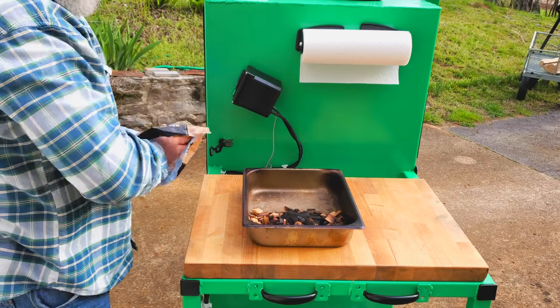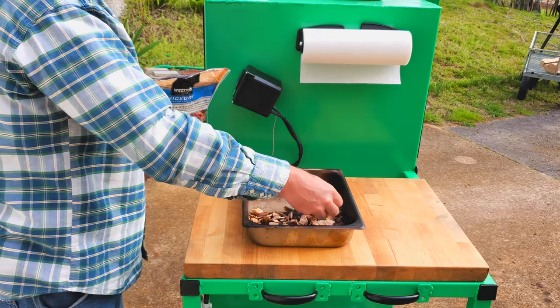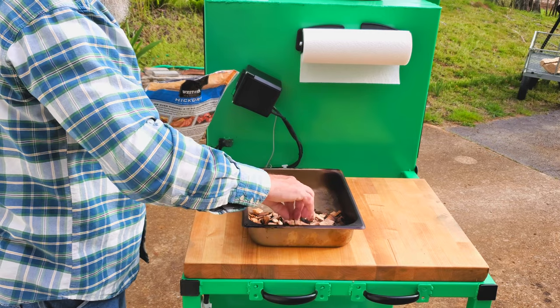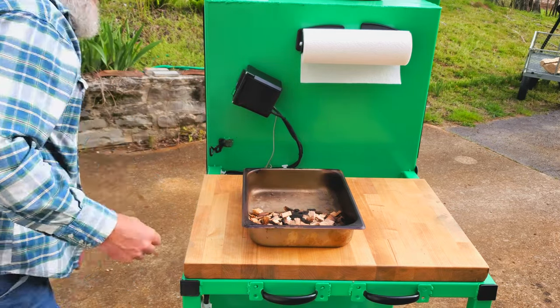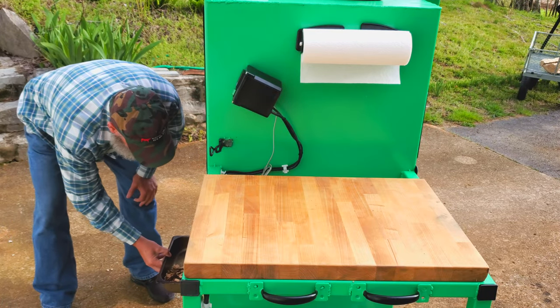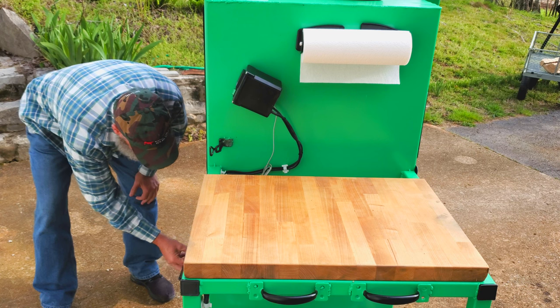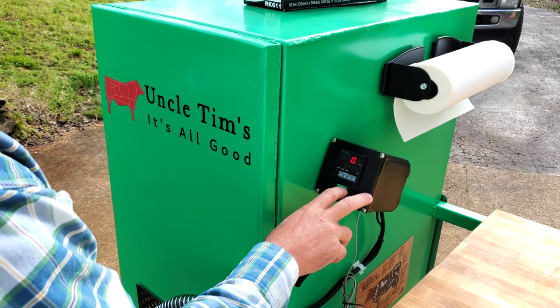This will be a pretty simple cook and it shouldn't take very long either. To start I'll fill up the smoke tray with hickory chips. I use hickory pretty much exclusively in all of my smokers as I love the flavor that it imparts to smoked foods. Now I'll place that tray right over the heating element and go ahead and close it up. I'll set the smoker to 250 degrees Fahrenheit and let it start heating up.